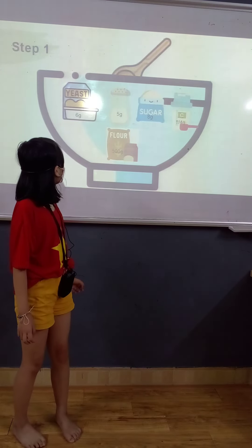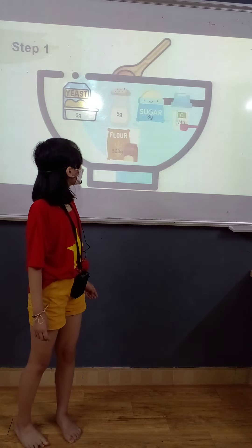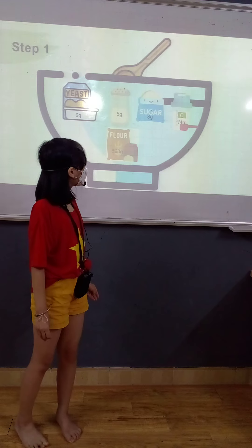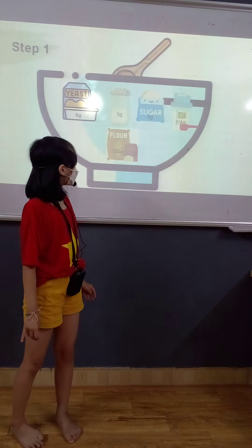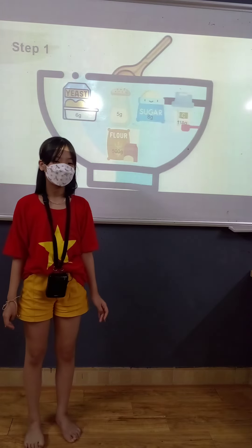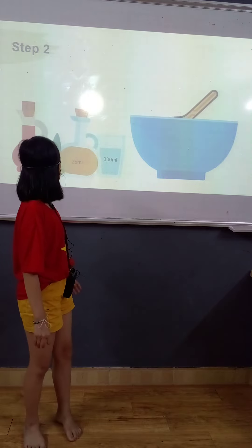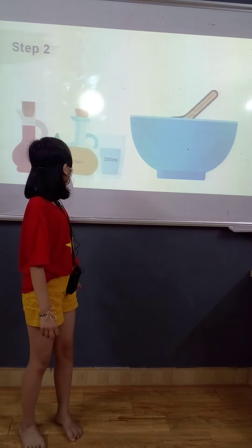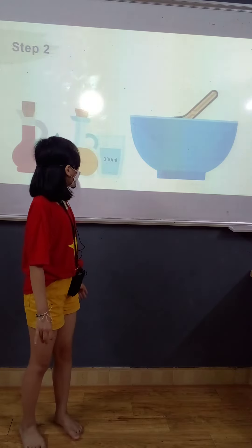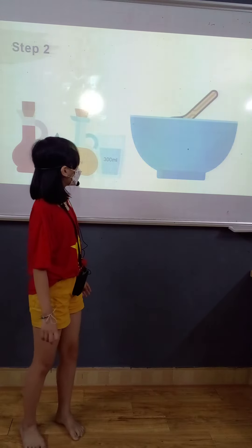Step one, put six grams of yeast, five grams of sugar, five grams of salt, eight grams of sugar, a quarter gram of vitamin C powder, and 500 grams of flour in the bowl. Then mix this, then put 10 grams of vinegar, 25 ml of oil, and 300 ml of water in the bowl.